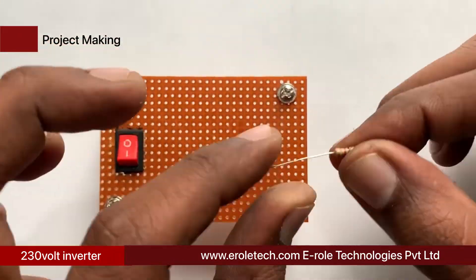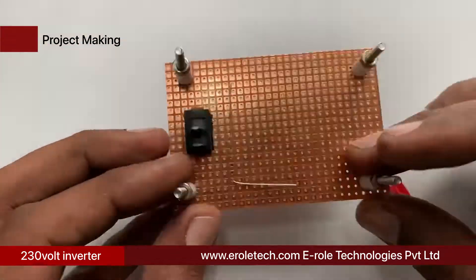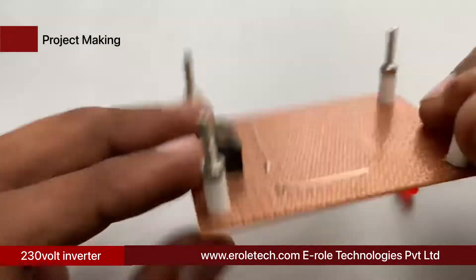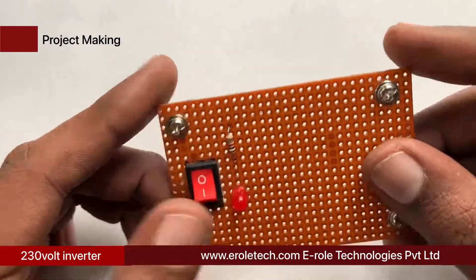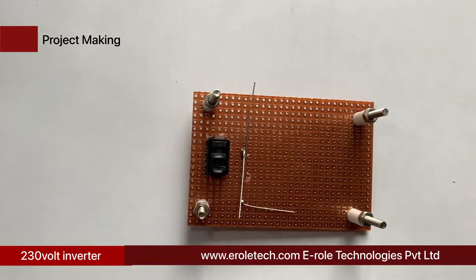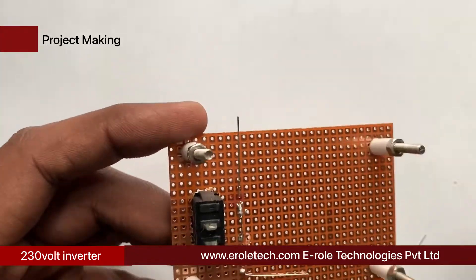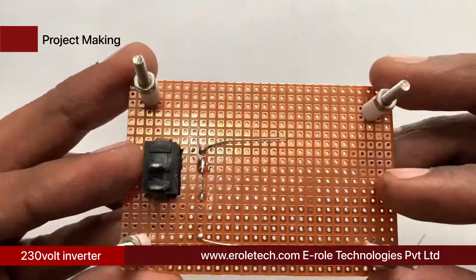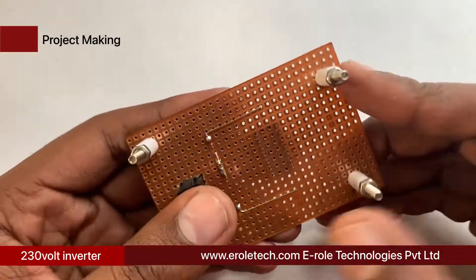Now we will solder the 1 kilo ohm current limiting resistor, which protects the LED from high voltage and current. Then solder the power indication LED on the PCB. Next, solder the 14-pin IC base on the PCB.